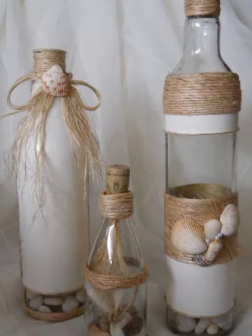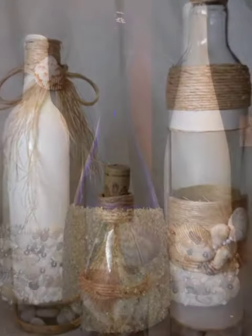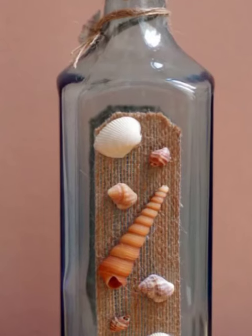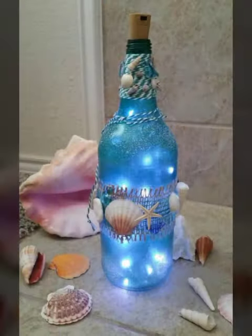Juice bottles, glass bottle decoration ideas, and very beautiful glass bottle crafts. You can decorate your home very beautifully with glass bottles, wine bottles, and juice bottles.